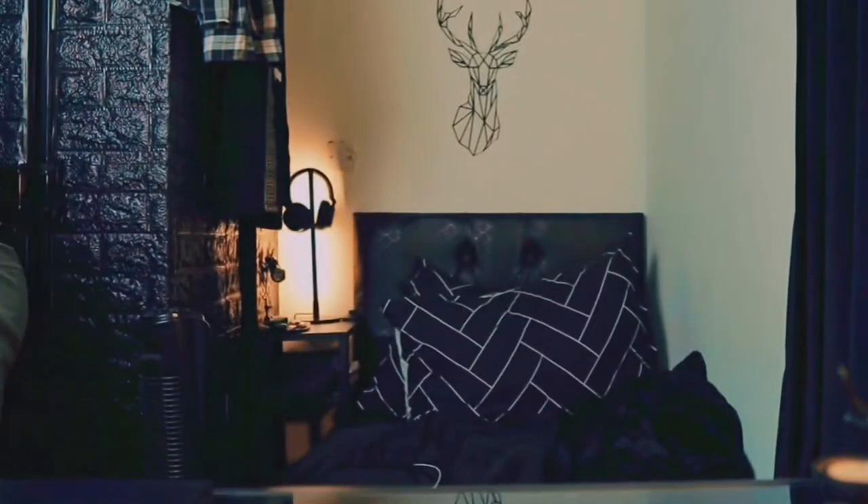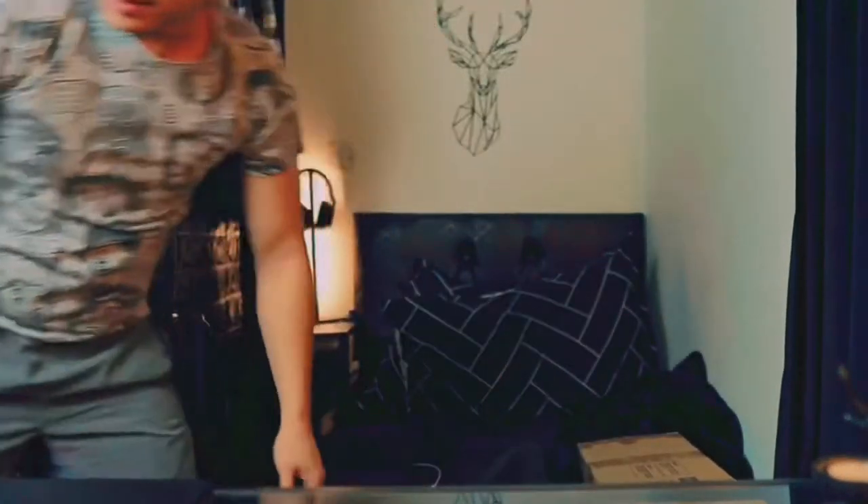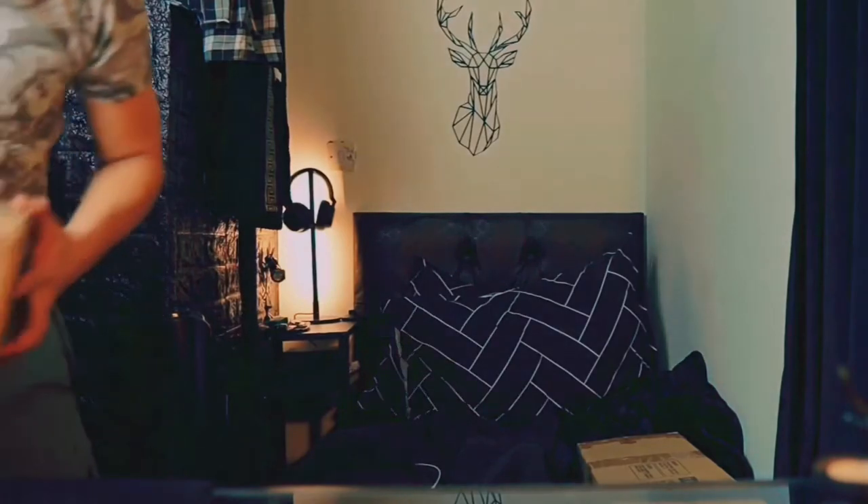I'm gonna be unboxing it and I'm gonna try to put it in. I ordered both of the items through Amazon — the driller and the hanging shelf. So I'm gonna unbox them for this video. Alright, this is the hanging shelf, and this is the driller from Amazon.